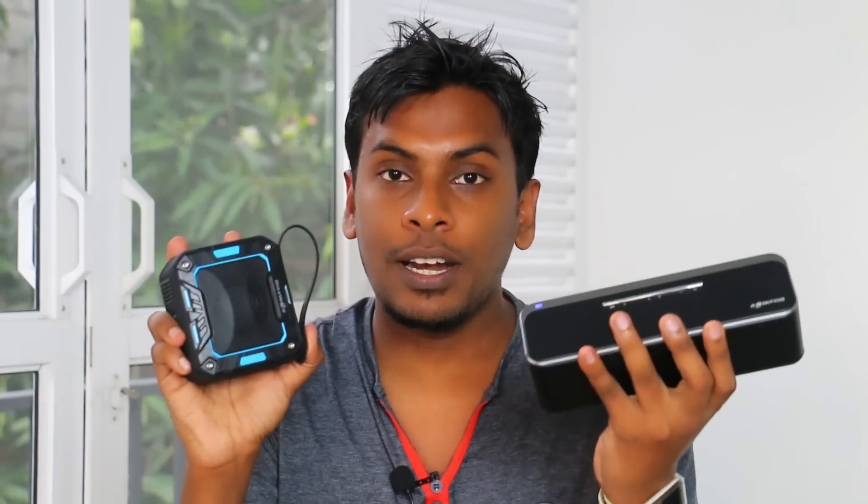This version of the BlitzWolf BW-F4 is a Bluetooth speaker. I know that Bluetooth speakers are widely available — if you have a phone, you can use Bluetooth speakers. In this video, you can compare Bluetooth speakers like the JBL. Today we're looking at the BlitzWolf F2 and F4.